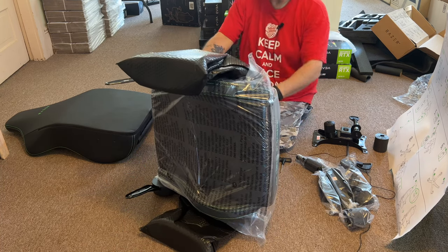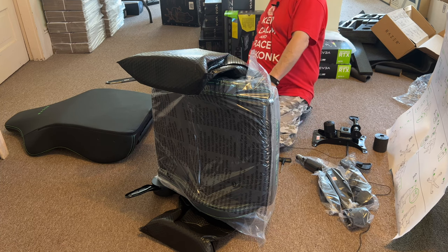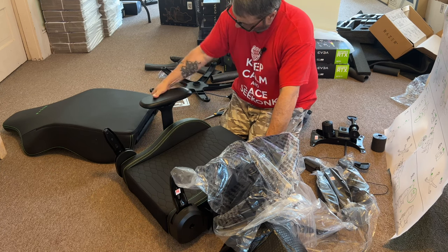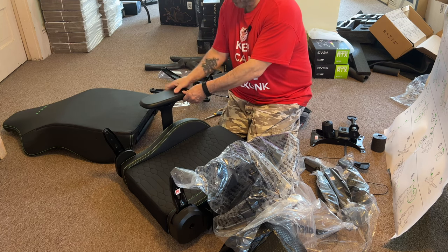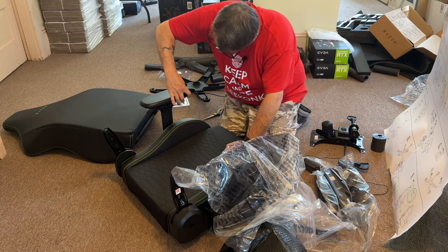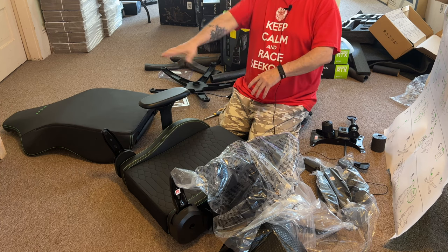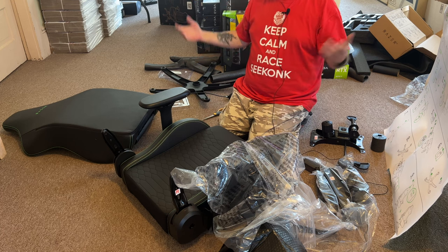Razer, you don't joke around when it comes to wrapping stuff up — not a bad thing. The armrests move in and out, there's another one for up and down, and another one for twisting. So you have three movements on the armrest as well as going up and down.